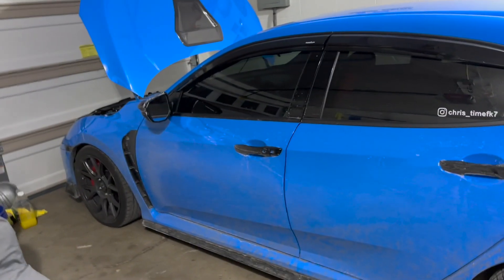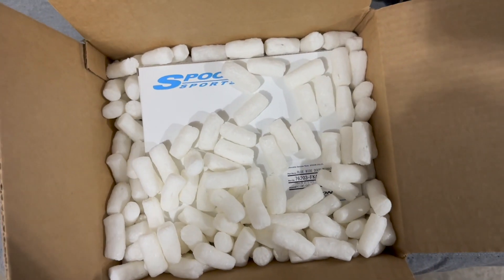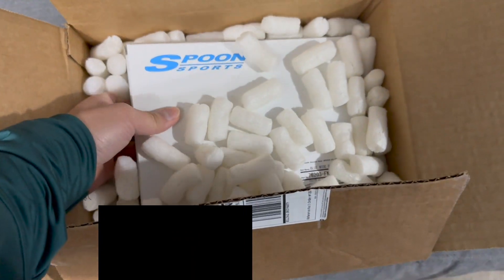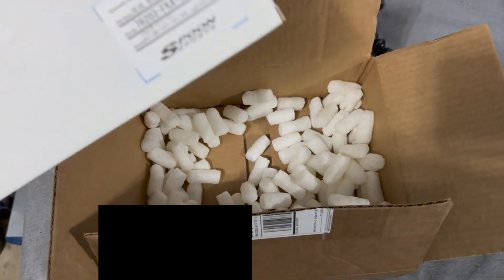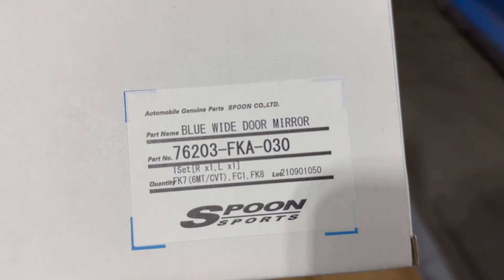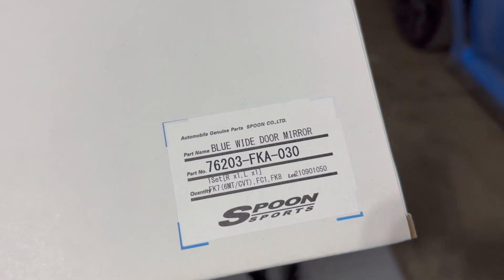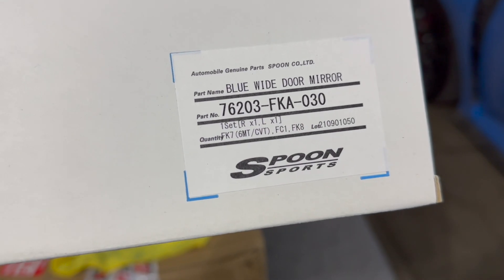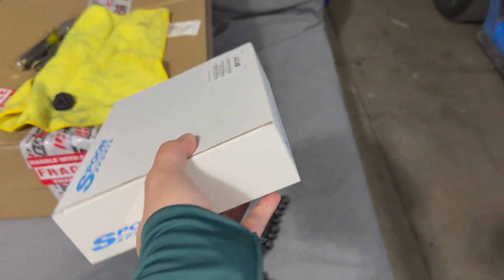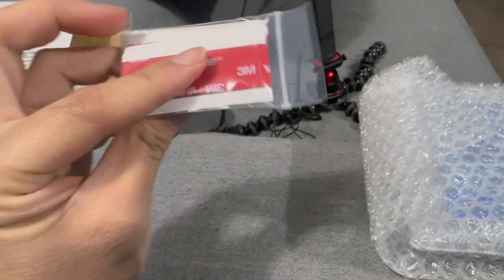Back inside the garage — we're going to do a quick unboxing of the Spoon Sports product. It came with a bunch of packaging peanuts. This is the Spoon Sports Blue Wide Door Mirrors, part number 76203-FKA030, and it says it fits the FK7, FC1, and FK8. Plain white box. It includes the 3M tape that we'll be sticking onto the side mirror.